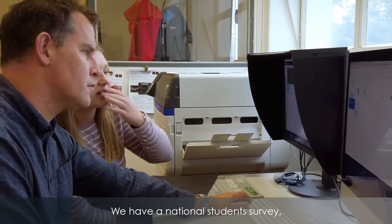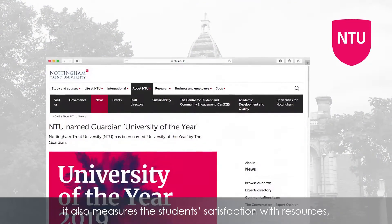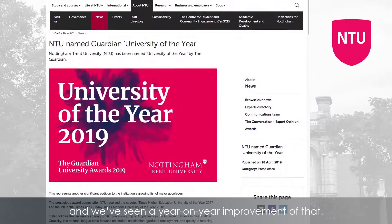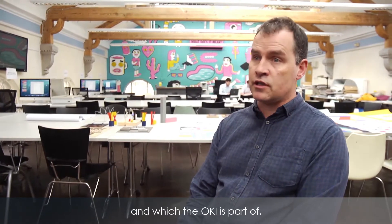We have a national student survey which measures student satisfaction in the course and with resources, and we've seen a year-on-year improvement. I think part of that is the fact that we're now putting in a very robust print system, of which the Oki is a part.